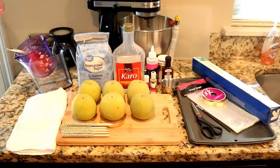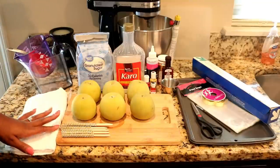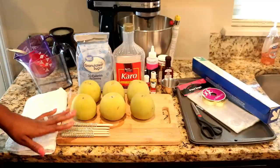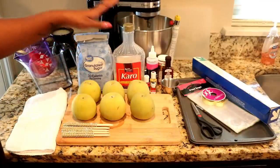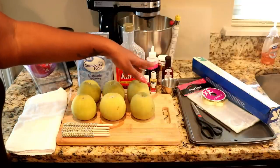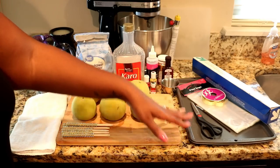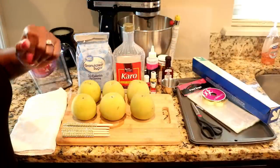So I have my apples and my bling sticks — I also make bling sticks so feel free to comment if you'd like to order. I have the granulated sugar, corn syrup, water, food coloring, and gold that I'm going to splash the apples with. I also have ribbon, treat bag, scissors, pan, parchment paper, and most importantly your candy thermometer.